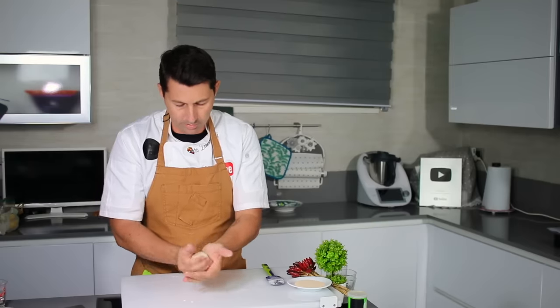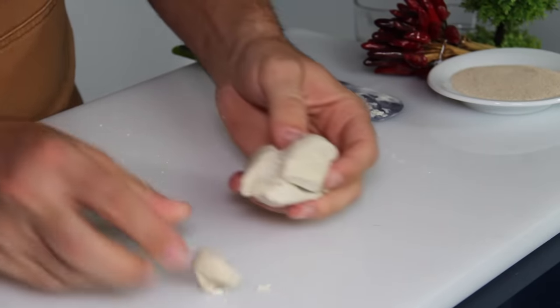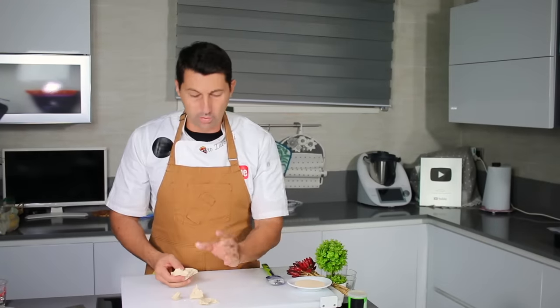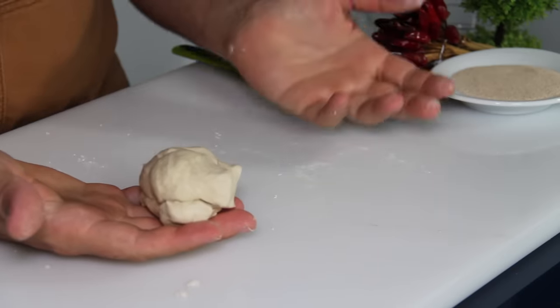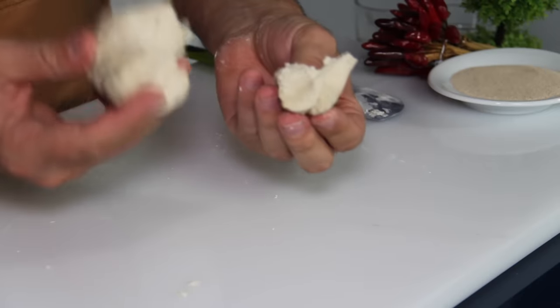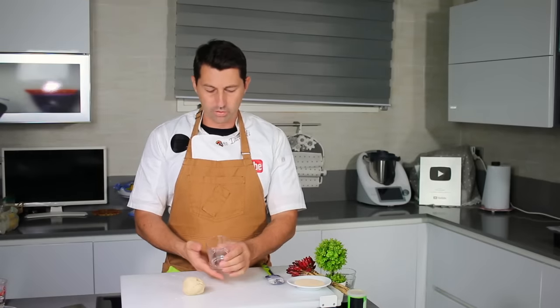Pay attention to this next step. This is the yeast right here — you can see it's ready for the next step. You have to use this yeast as a regular fresh yeast. So if a recipe calls for five grams of fresh yeast, you take five grams from this and use it for your dough. Remember to melt it with water first — follow my other videos for that.